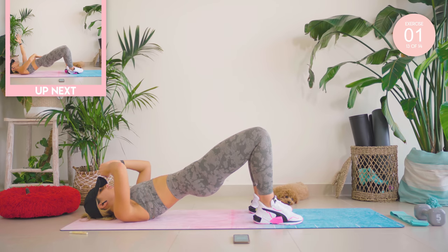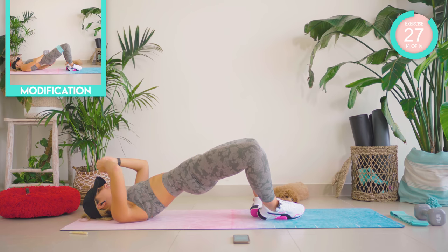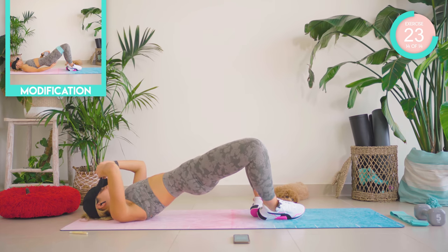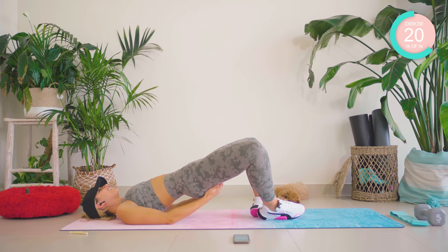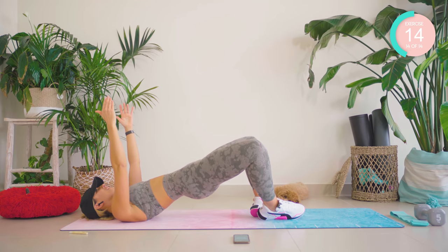Now hold and squeeze at the top. Bring those feet together, knees apart, up as high as you can — pump, pump. Come on, really squeeze that booty muscle. Arms up if you can. Last exercise — come on, squeeze!